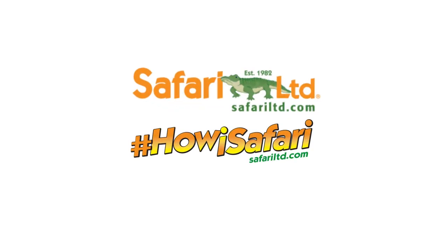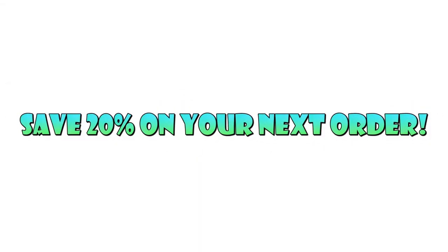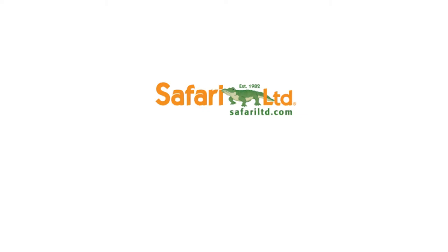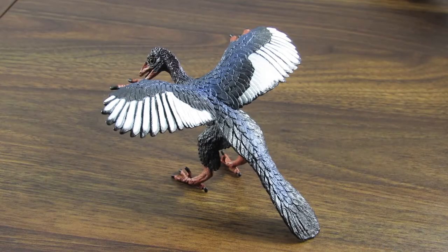You can get this product and so much more at www.SafariLTD.com. Don't forget to use the coupon code SPINODUDE — that's S-P-I-N-O-D-U-D-E — to get 20% off your next order. All links are down below in the description. Hey guys, SpinoDude here, and today we're going to be taking a look at the Safari LTD 2015 Archaeopteryx.